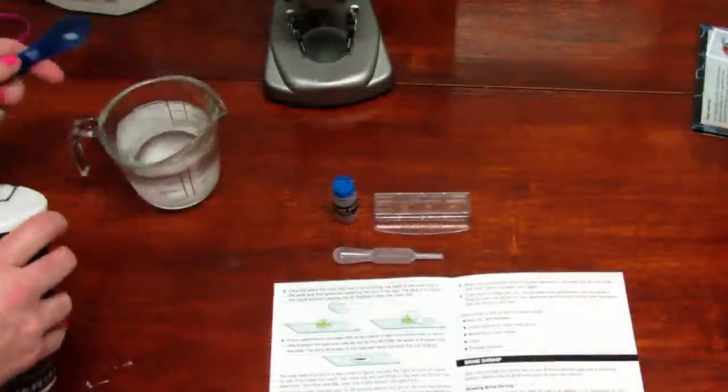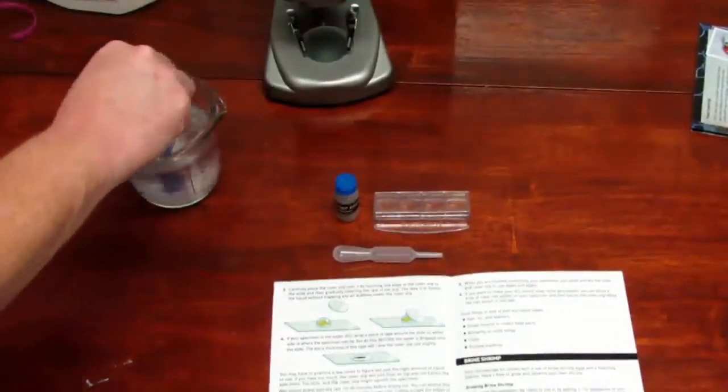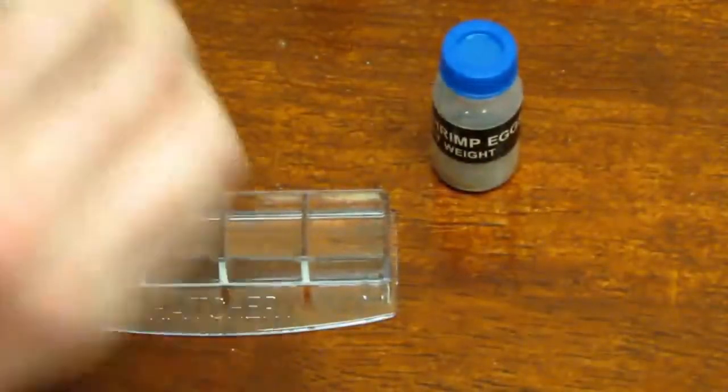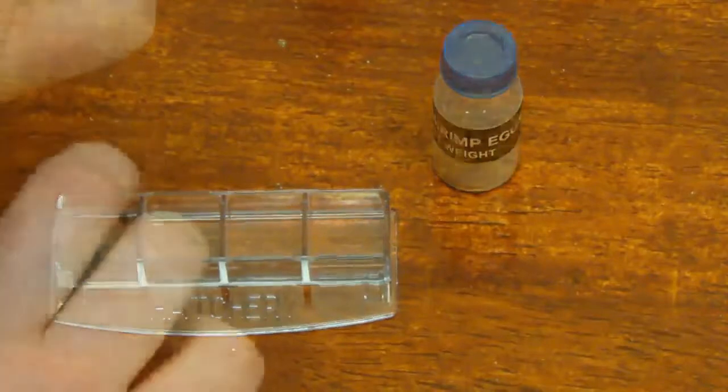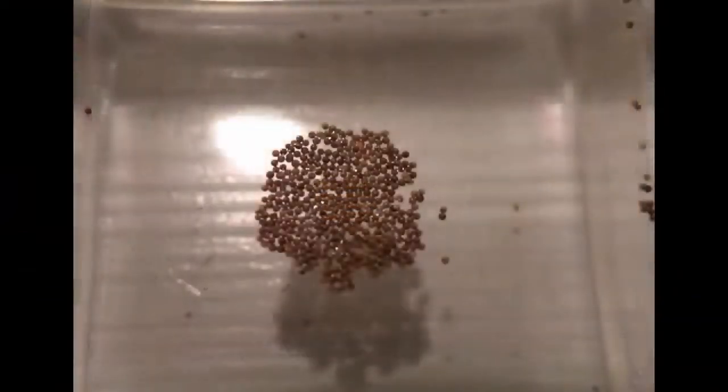They're supposed to start hatching in 24 to 48 hours. Unfortunately for us, we had it going for three to four days and were unable to have them hatch. The eggs just kind of separated and dissolved, but I'm going to try again.